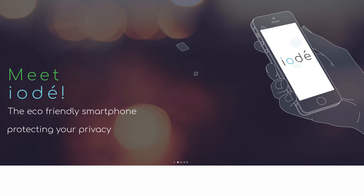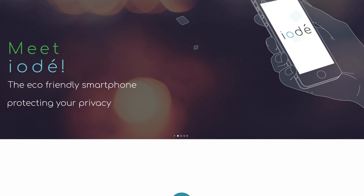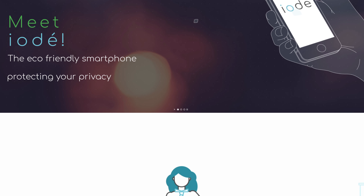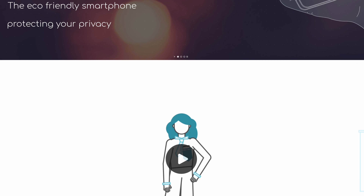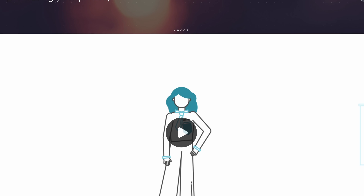They're a French company focused on ecologically friendly and privacy-focused Android smartphones. Honestly, I was a bit skeptical. I looked at their website and it was really talking about privacy-respecting phones and all this stuff. I thought, these are some big claims — what's the catch here?